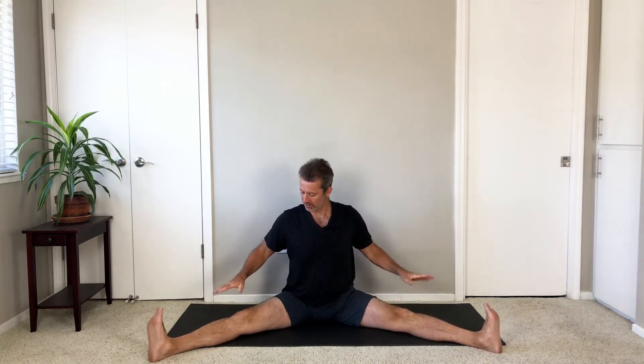Take your legs wide again. This time with a forward bend. Drive your thighs down, push out through your feet, and then hinge forward right down the center of your legs.